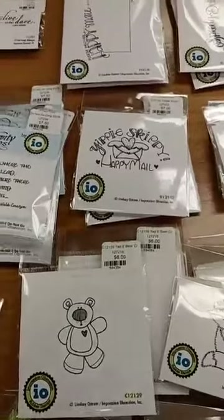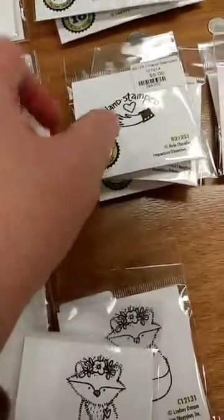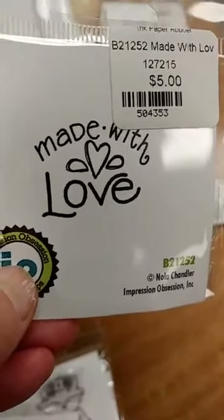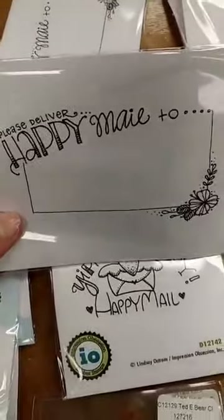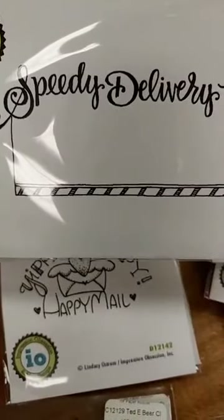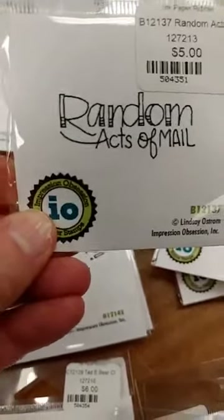I know lots of you make cards and hopefully send cards, and I think these next stamps are perfect for that. First of all, we have this cute little stamp that says Hand Stamped, so you can add that to all your creations. This one says Made With Love — you can use that on things you stamp, but also on gift tags for handmade gifts. And when you send mail to someone, these are so fun. This one would be perfect for the envelope — it says Please Deliver Happy Mail To, with a place for you to put the address. This is a similar one that says Speedy Delivery To. And finally, this one says Random Acts of Mail — so much fun to stamp that on the envelope of a handmade card you send to someone.